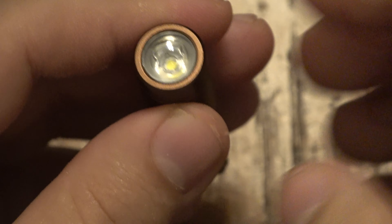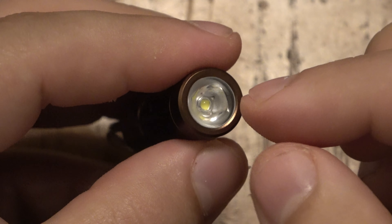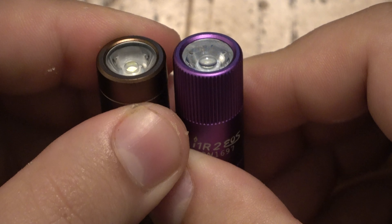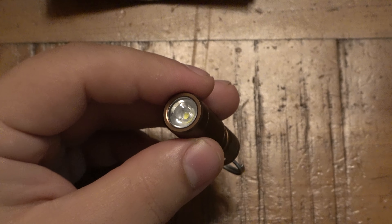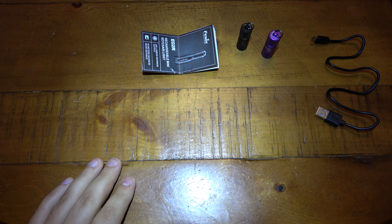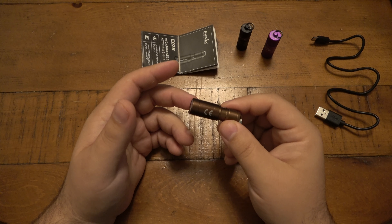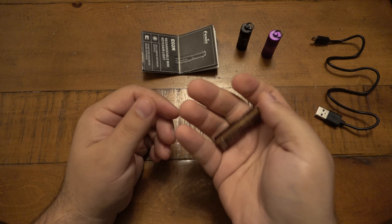The Phenix E02R uses a Cree XP-G2 LED. It has a little magnifying lens toward the center of the reflector. Compared to the Olight, these small lights use pretty much the same type of reflectors, and it gives a good beam. From about 12 inches off the table it's a nice, smooth beam with no issues at all.